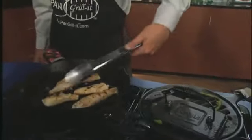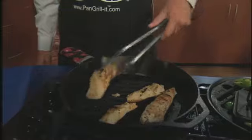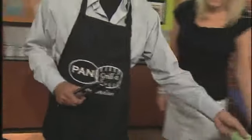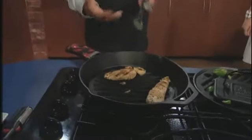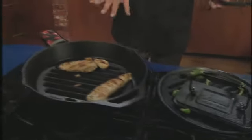You were talking about clean up — you don't put this in the dishwasher. After you're done cooking, you don't throw everything in the dishwasher. The seasoning that's on there, any kind of harsh detergents and soaps, breaks it down. There's been a misconception over the years that cast iron needs to be clean, and in fact it doesn't. These little acrylic scrubbers clean the Pan Grill It wonderfully. There are a lot of different varieties of ways, but water is the enemy of cast iron, so you definitely want to stay away from anything water.